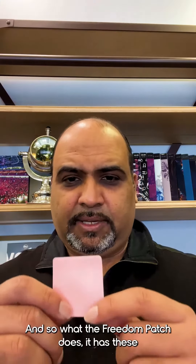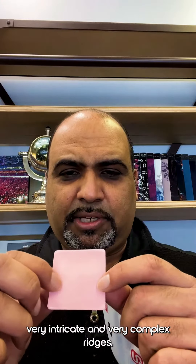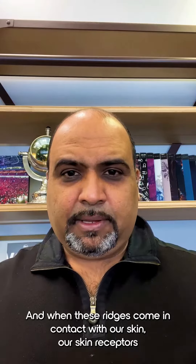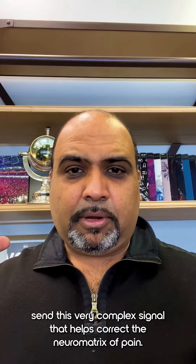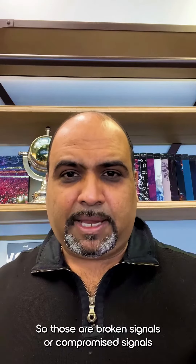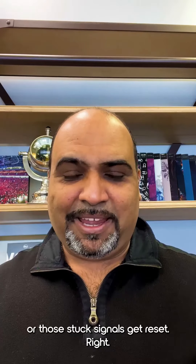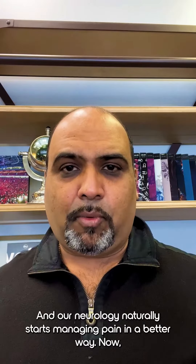What the Freedom Patch does is it has these very intricate and very complex ridges. And when these ridges come in contact with our skin, our skin receptors send this very complex signal that helps correct the neuromatrix of pain. So those broken, compromised, or stuck signals get reset. And when they get reset, our body and our neurology naturally start managing pain in a better way.